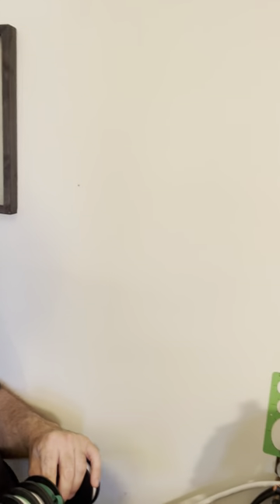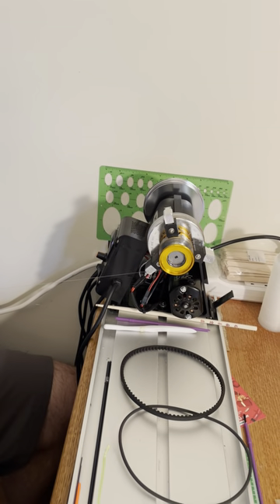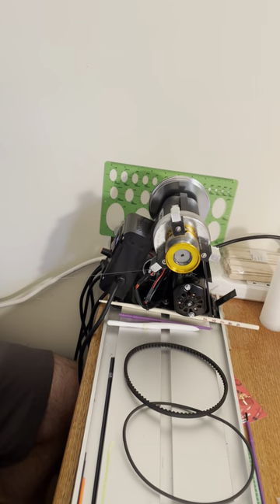Hey guys, Tom Dobbins here. I figured out a way to make this G2 Power Wrapper that I got from Mud Hole into a spooling station for spinning reels. When you use the stock belt on the G2 Power Wrapper, it spins the opposite direction of how you want a spinning reel to be spooled up.